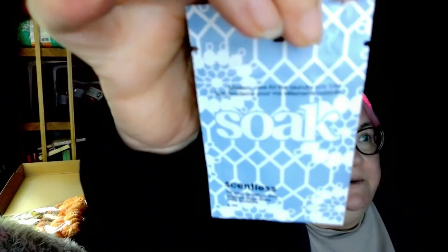Then there is a scentless Soak wash. I love these — they're great. I love the fact that we get those all the time; it saves me from buying them. And there is a faux suede heart square tag — that's nice.